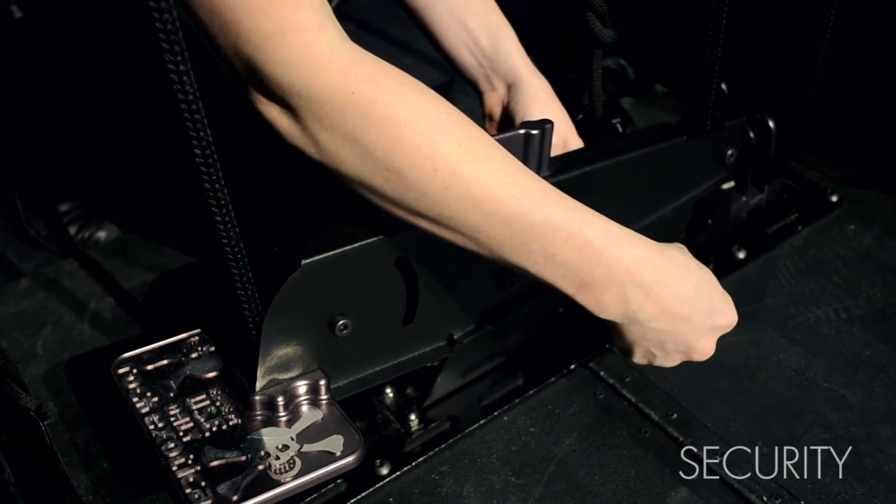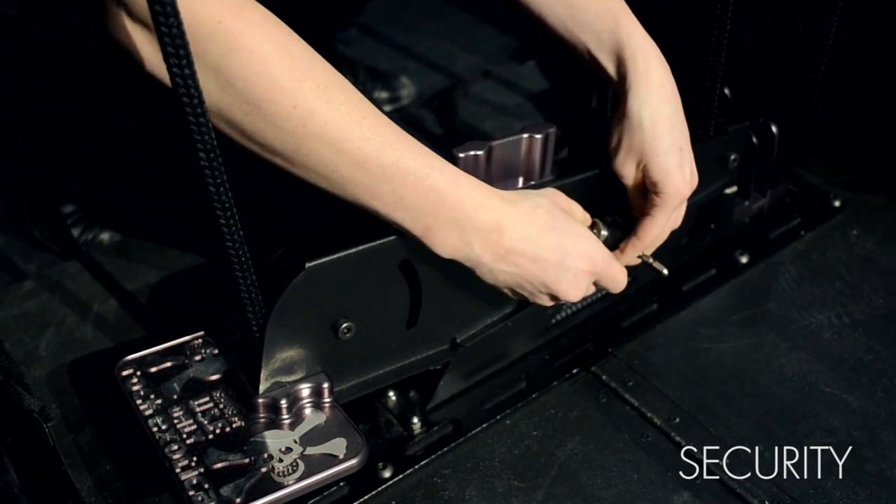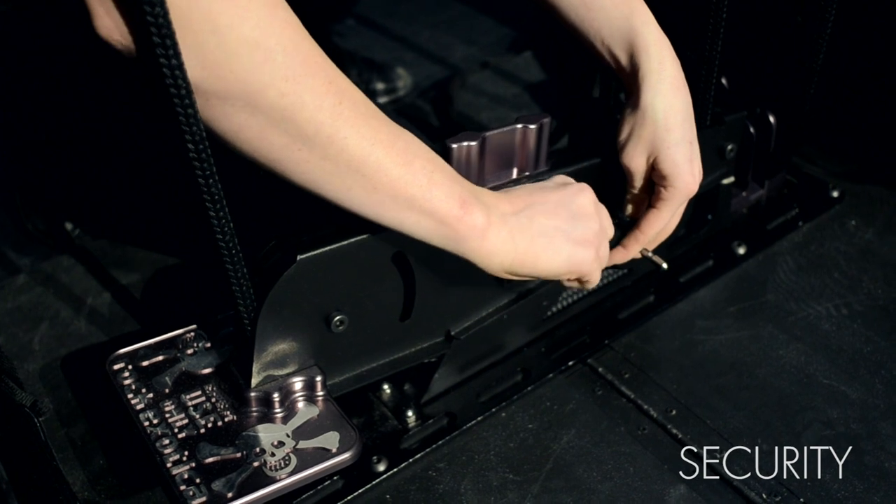A third level of protection is the full lockout feature with key. When stepping away from the butterfly lift, unauthorized users can be locked out.